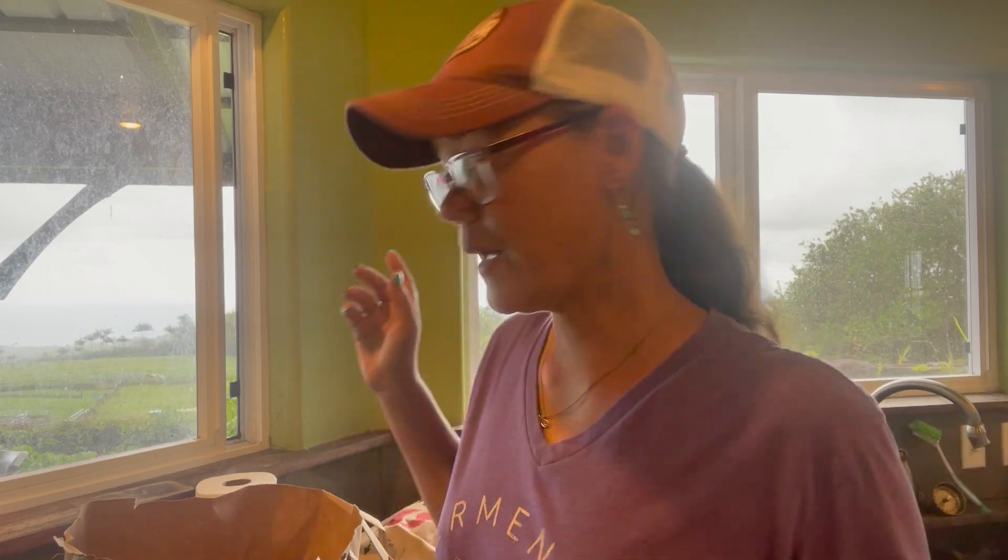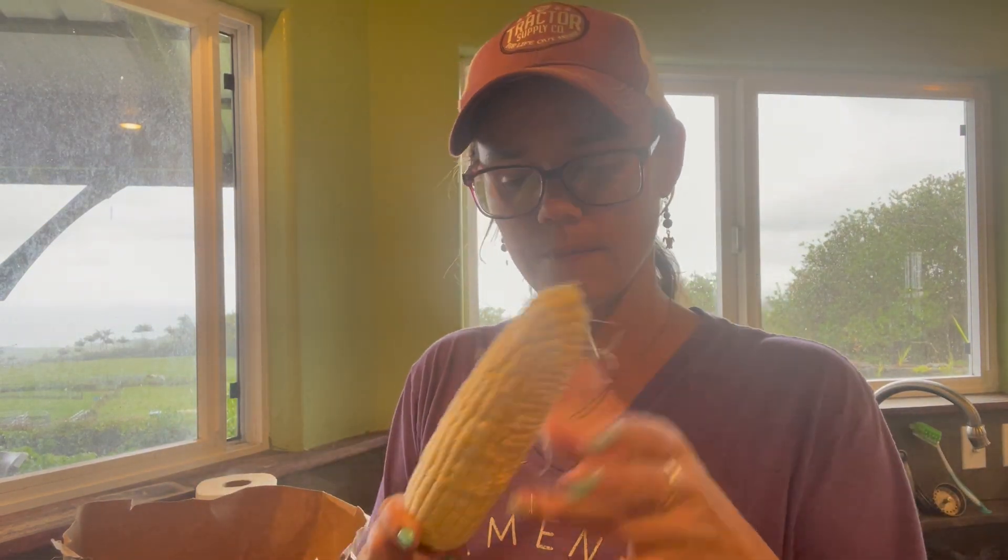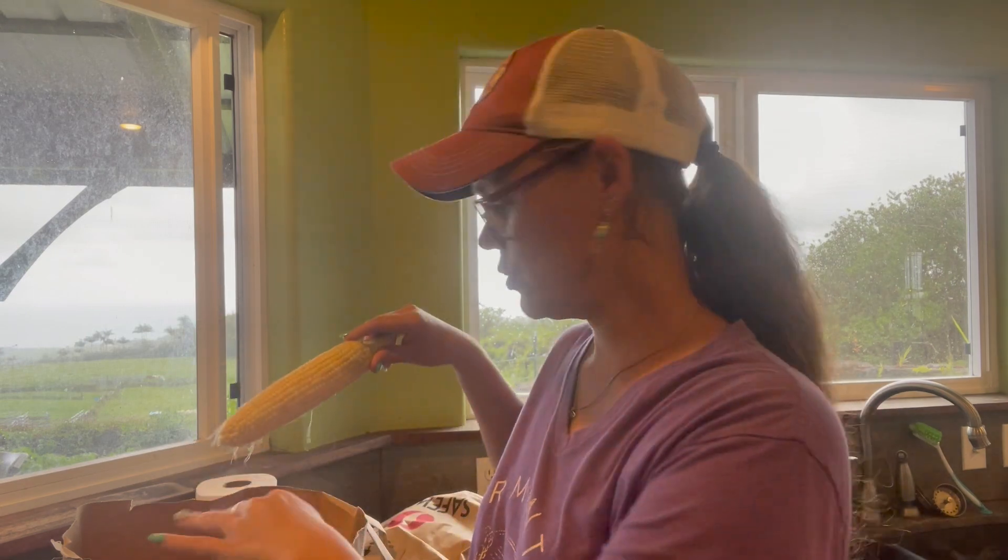Okay, so we have our corn shucked. We got to clean it up a little bit — there's still more strings. We have 36 ears of corn and we're gonna go ahead, get the strings cleaned up, and cut the corn off the cob.